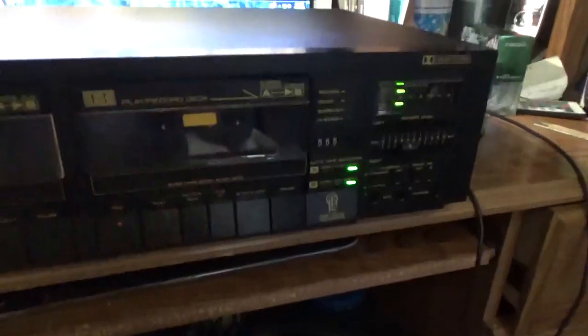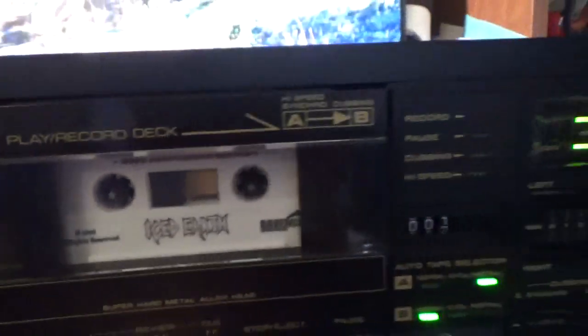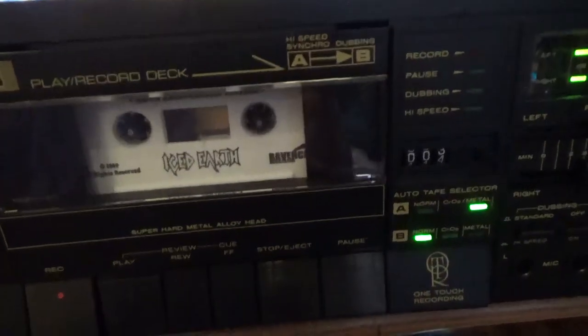It has soft eject — there's a sticker coming off there, but it does work. Let me put a tape in and demonstrate it. Tape is in. Listen to the sound it makes when I hit play — there's a slight delay, a click-click, and then it engages.